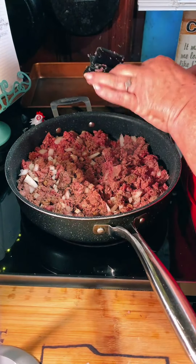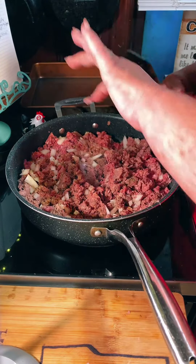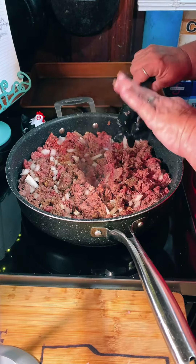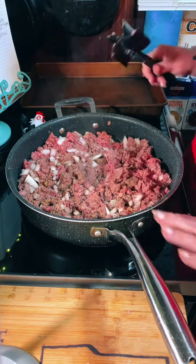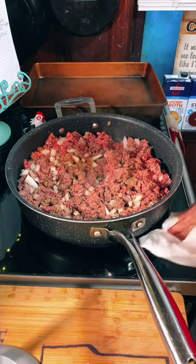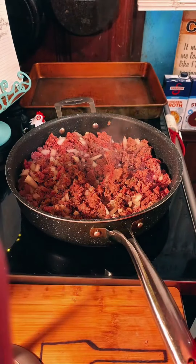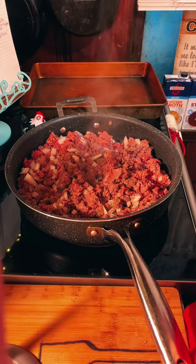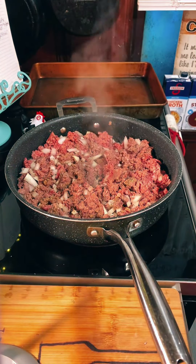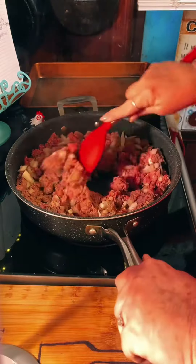When you throw together a recipe like this, it will be really fun for kids and grandkids, nieces and nephews, little brothers and sisters — if you want to give them the hang of cooking. Y'all have to realize you can either teach them kids to cook or you can cook for them. There's a saying: if you want somebody to live and survive, you can give them a fishing pole and teach them to fish instead of just giving them the fish. You feel me?